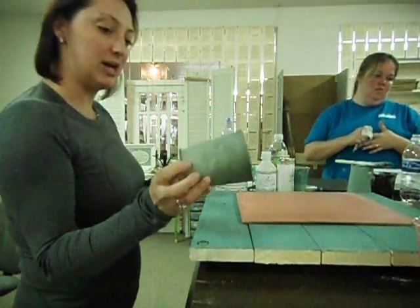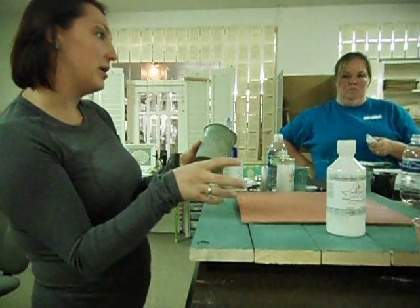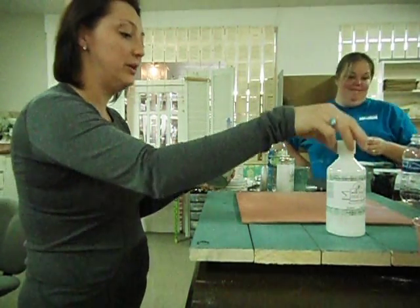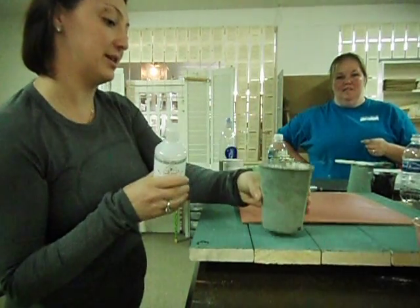So we've got these cute little metal pots here, and we're going to use the bonding agent. When you have a surface that has a coating on it — a plastic, or a glass, or a metal — you want to use the bonding agent. You mix that in with the milk paint, and then you paint it on, and it's going to adhere really, really well to that surface.